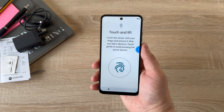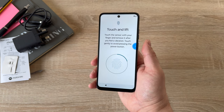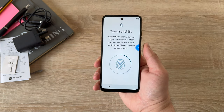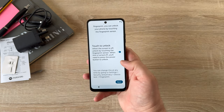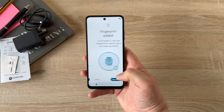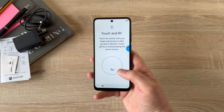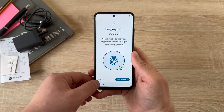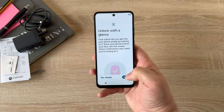Simply lift and place your thumb on the power button and it will let you know when you've done it correctly — and when you've done it incorrectly, which I kept doing. Once that's done, it asks where you'd like to use your fingerprint, such as unlocking your device, and then we're all done. You can set up another fingerprint if you wish, but we're going to say done. You can also enable face unlock if you want to.